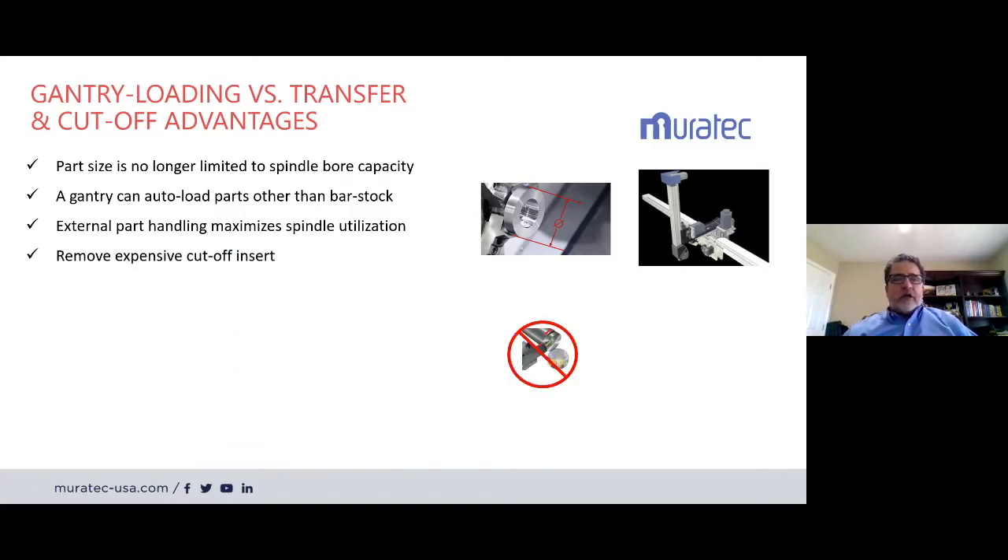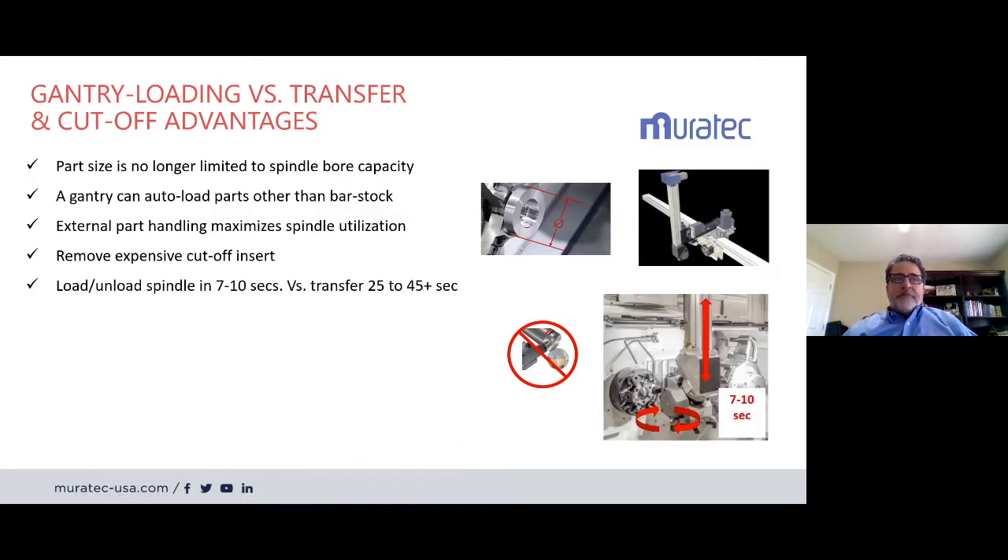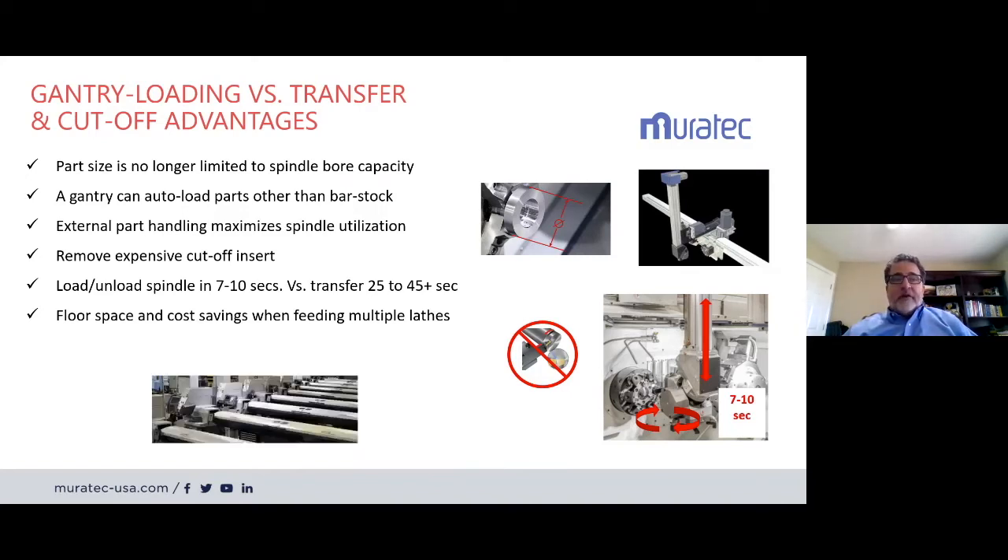We remove that expensive cutoff insert. We load and unload a spindle in about 7 to 10 seconds on our standard machines, and our larger machines that handle 50-pound parts load in about 14 seconds. Our normal bread-and-butter machines are in the 7 to 10 second load/unload time, handling up to 8 to 12 inch diameter parts. Floor space and cost savings are achieved when you have multiple lathes and you're not buying all those bar feeders. Long bar stock does not need to move around the shop.